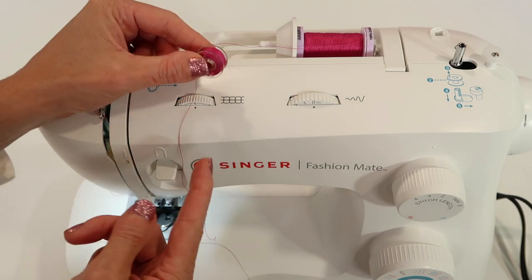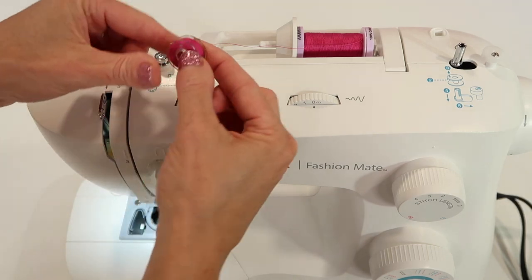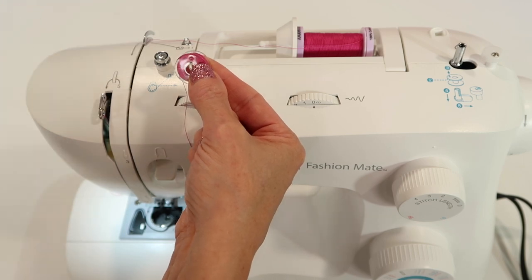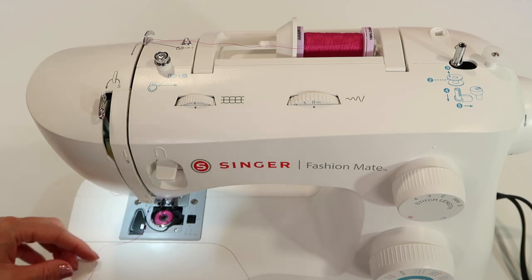That's not always the case, because sometimes you already have a bobbin wound, so you need to pull it out, look at it, make sure your thread is correct, and matches the picture on the door. I love that they put that picture there so I can always double check that I am doing it correctly.